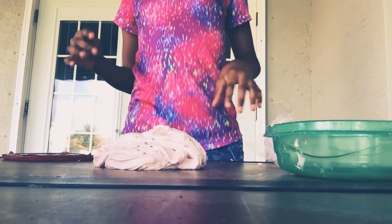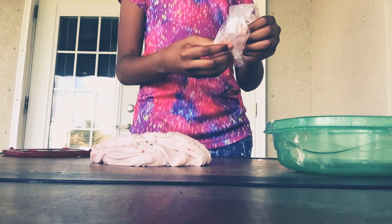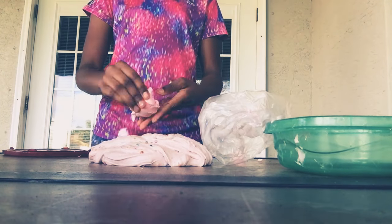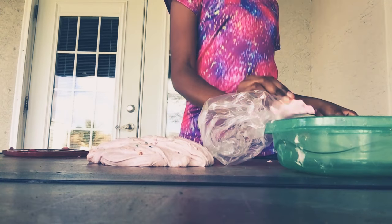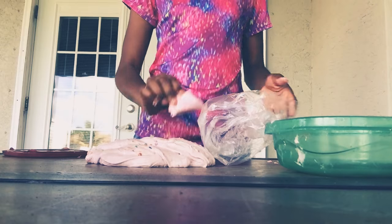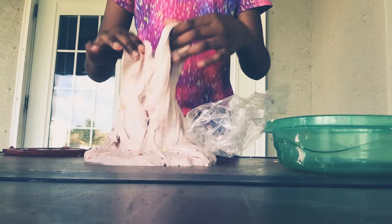All right, I'm going to do a test on this. I'm going to add the rest of this because there's no sense leaving the rest — I was supposed to use this whole thing before I went back inside. I'm outside on my porch. I feel like it's getting hard.